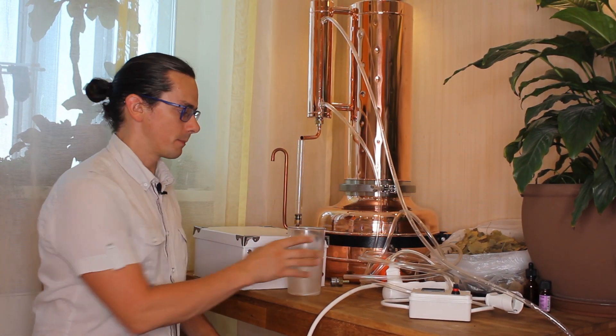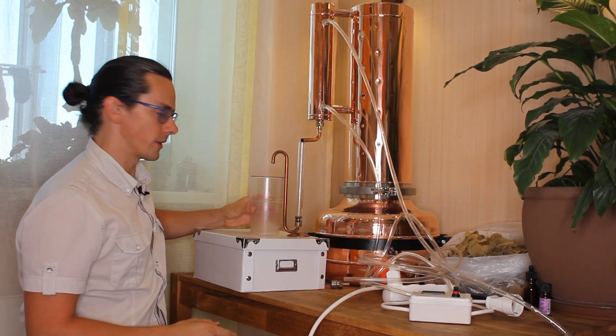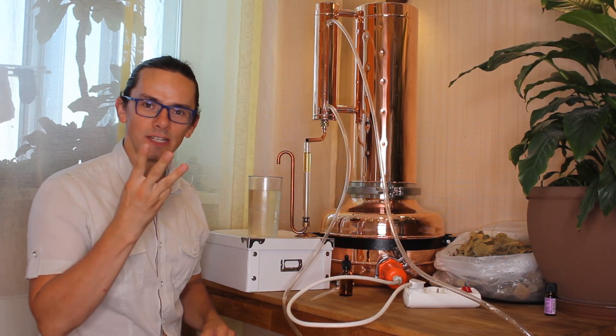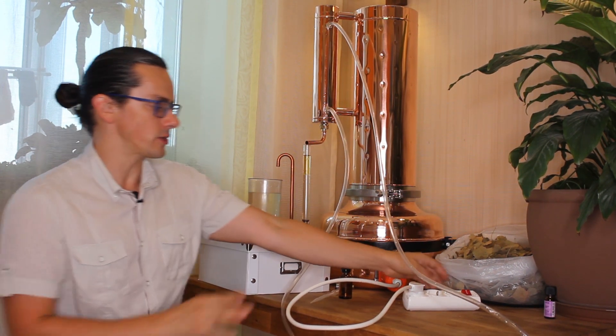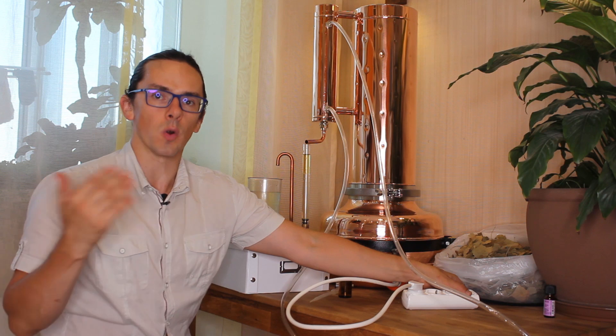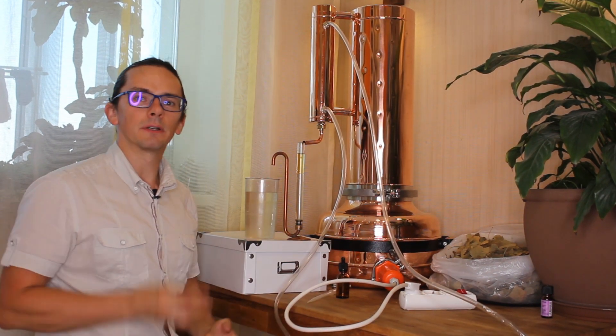Step number twelve: put the hydrosol collecting vessel below the oil separator. Step number thirteen: stop the distillation process by switching the heating element or oven off, and the same with the water.